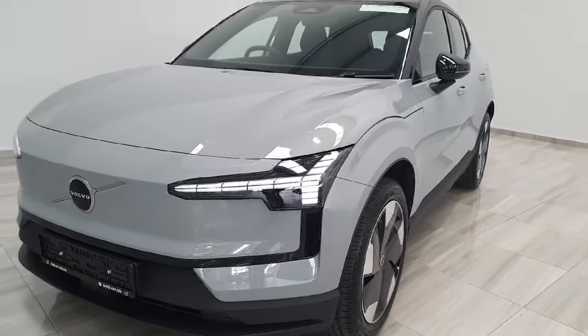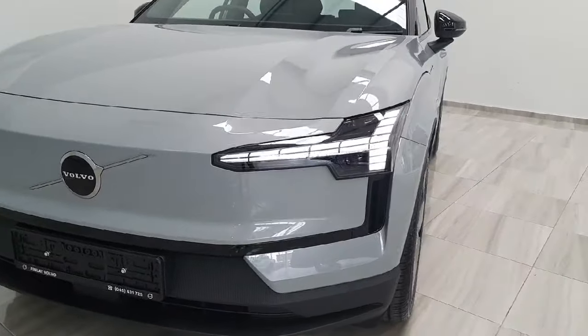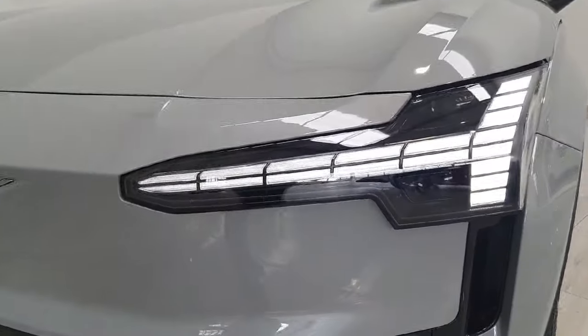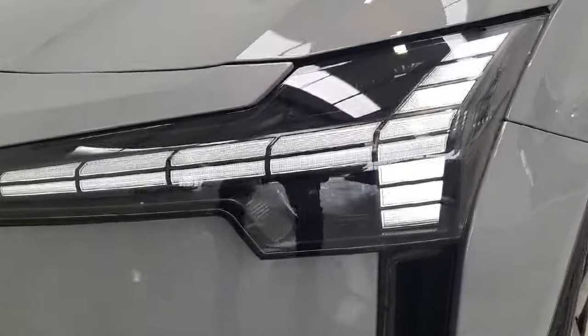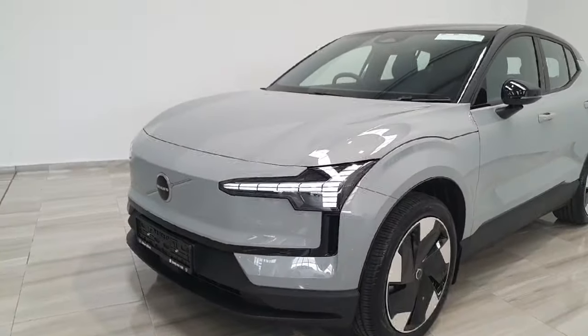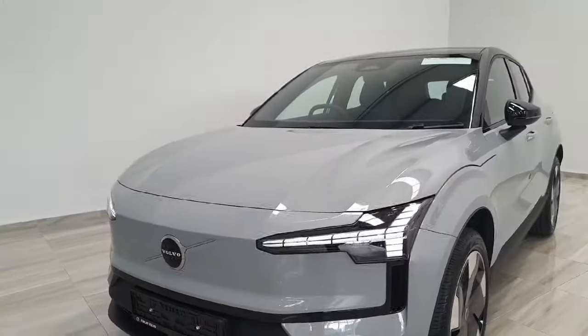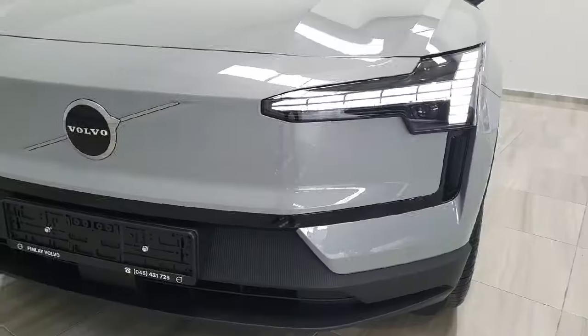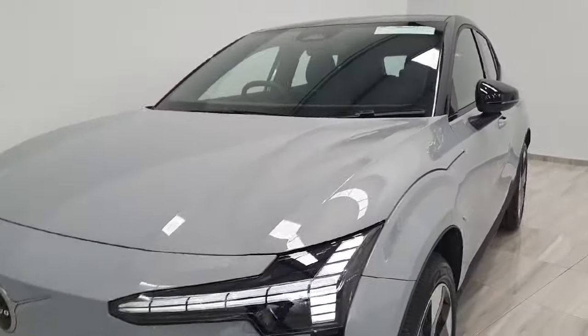Moving forwards to one of the most striking elements of the new EX30 design, which is these full LED pixel headlights. They are automatic high beams that will turn on and off whenever you are driving on dark roads. The vehicle does have front and rear parking sensors and a rear reversing camera as well.